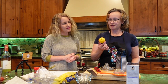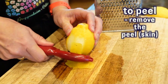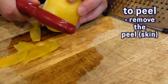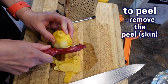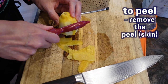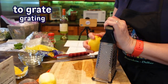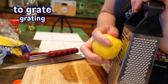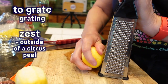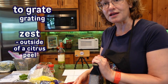So we're going to prepare our lemon. First, we're going to peel it. This tool is called a peeler. So the outside of the lemon is called the peel, and the verb to peel means to take off the peel. Now we're grating the lemon — and what does this give us? Zest. The very outside edge of the citrus peel, when it's grated, is called zest. So this is making lemon zest.